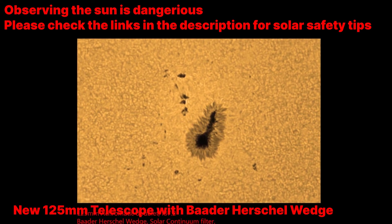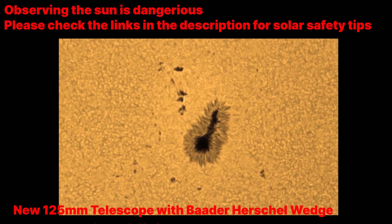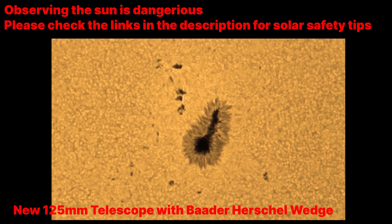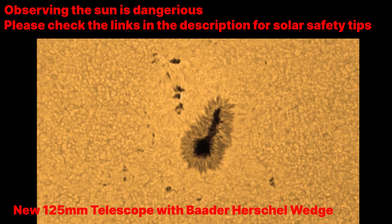Well, I hope that even if you're not into astronomy you found this project tinkering with telescopes interesting. If so, please leave a thumbs up and consider subscribing, and I'll see you again soon. Thanks for watching.